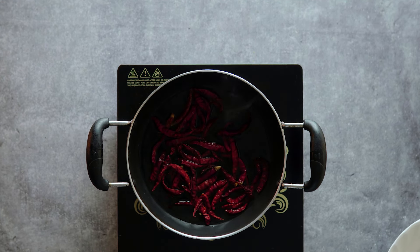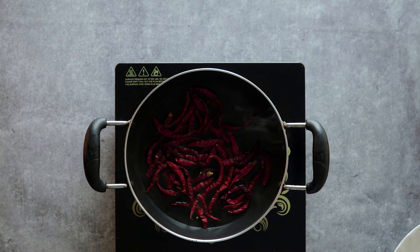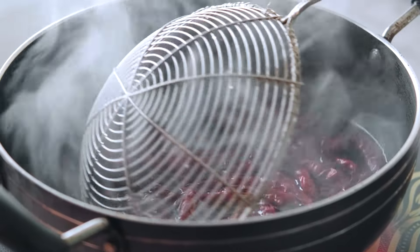Now we boil the chilies in water. After washing, we boil the chilies in water and cook them through so they become soft and ready for mashing.